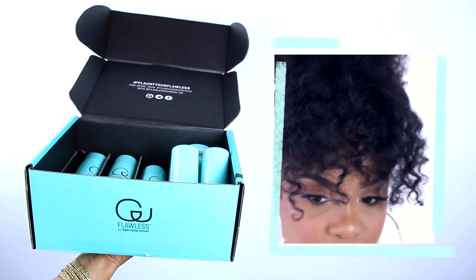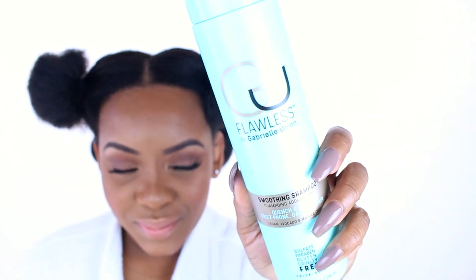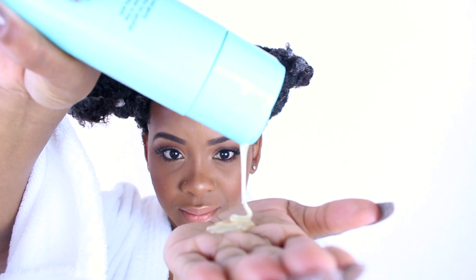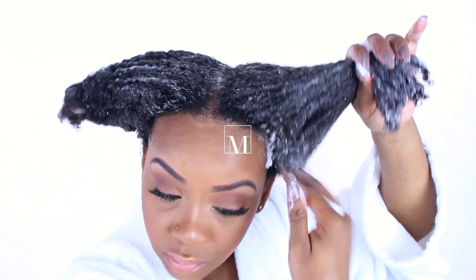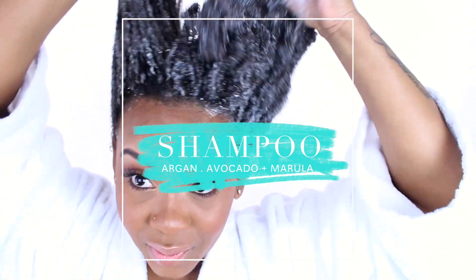Hello curls, it's Yolanda Renee and today we are going to be doing wash day and styling with Flawless by Gabrielle Union. We are going to go straight into it with our smoothing shampoo, which is infused with avocado, argan, and marula oils.